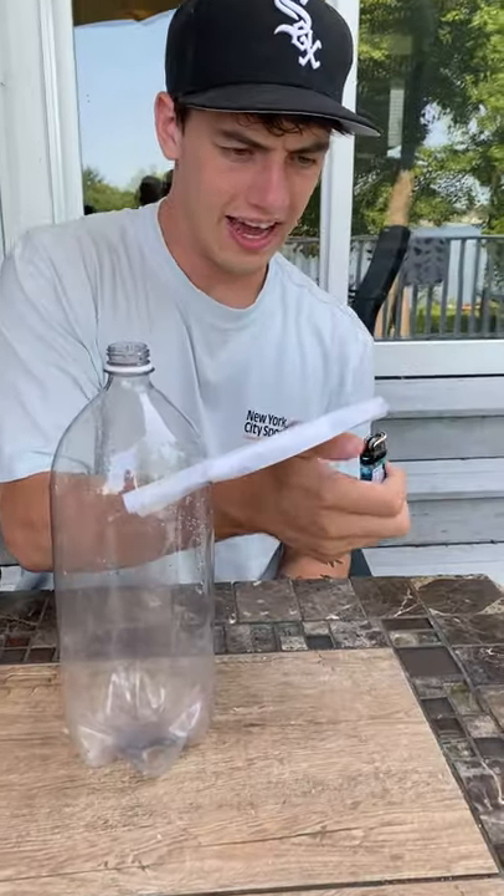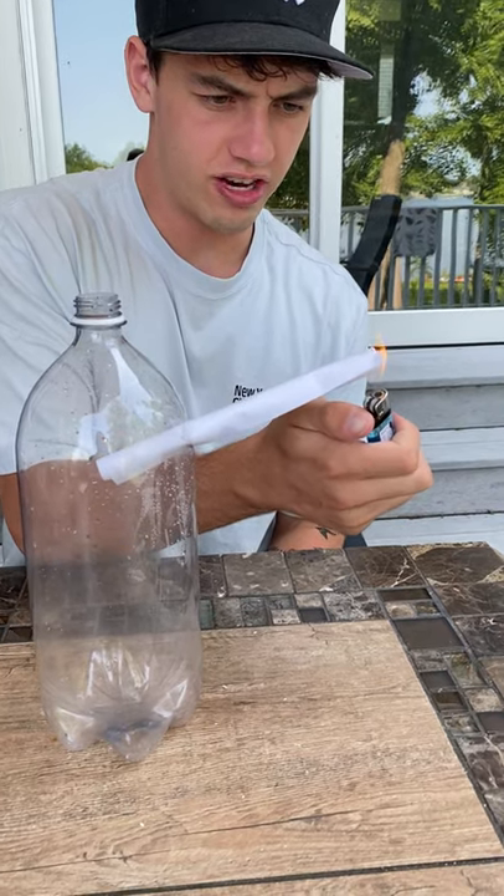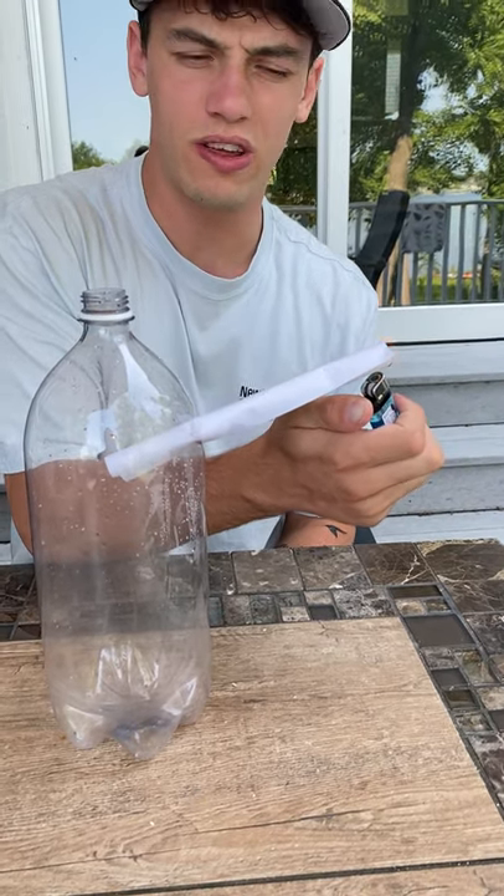Does that actually work? Let's find out. So if we light the end of the paper here, it should start to smoke and we're gonna see which way the smoke falls.